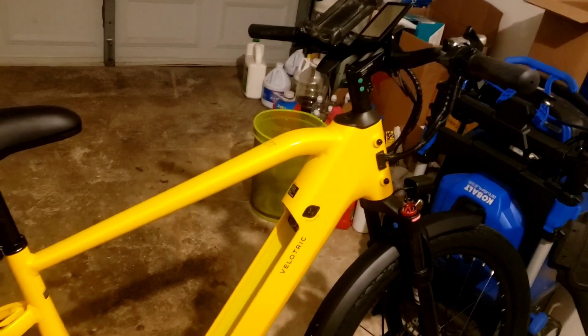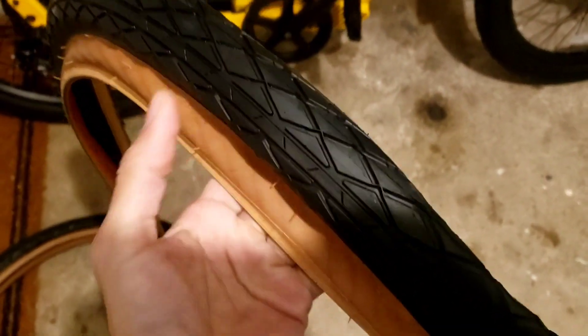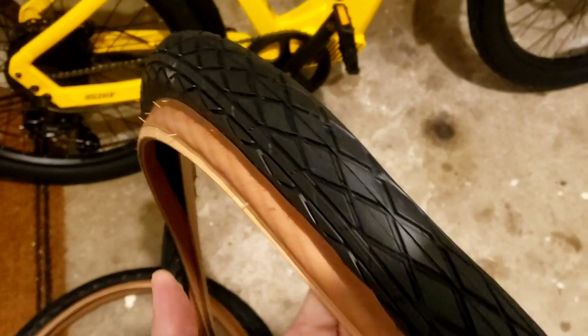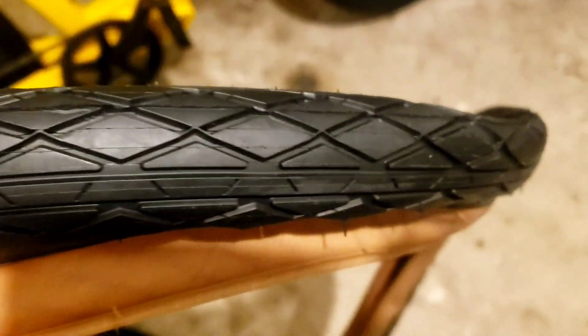I emailed Velatric before I ordered the bike — and I saved those emails. I asked them about the tires, because the website says the tires are puncture resistant. They explained that there are more woven underlying fibers under the tire, which makes it more difficult to get a flat. I guess that's pretty cool.